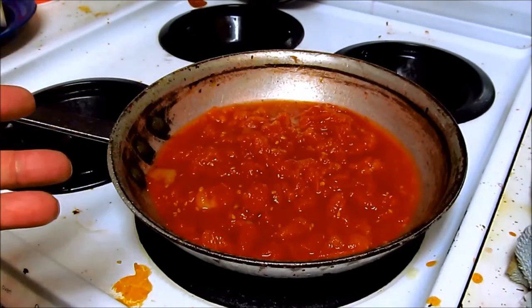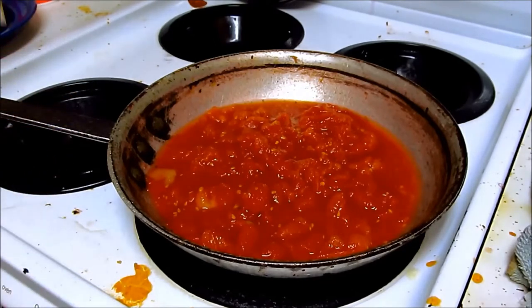We're just going to add a little burgundy wine, and then we're going to throw in our bean sprouts.